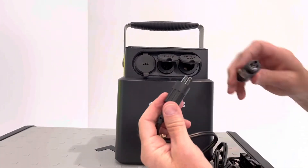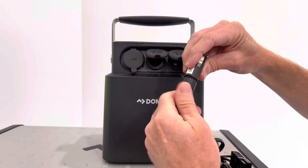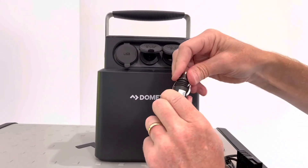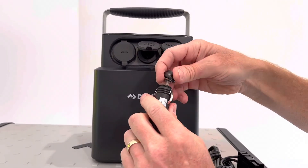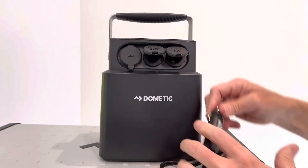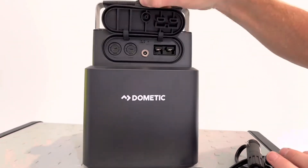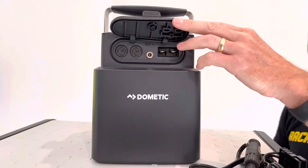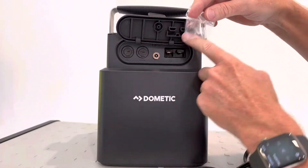Let's take a look at some of the protection features this unit offers. Right at this 12 volt charger, we have a top that comes off and there is a fuse there that allows you to be protected in case of surges. On the back of the unit we have two more fuses, so we have multiple levels of protection. Dometic also includes two spare fuses to take with you for these two protection points.